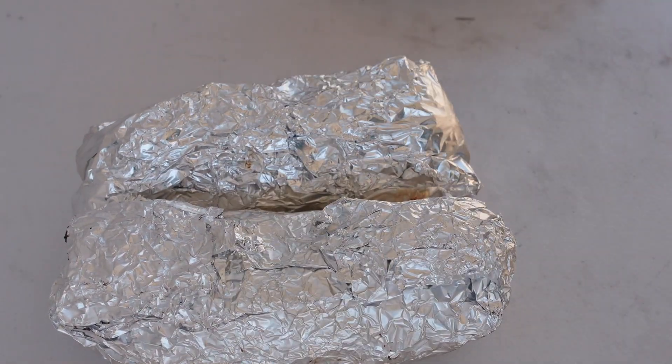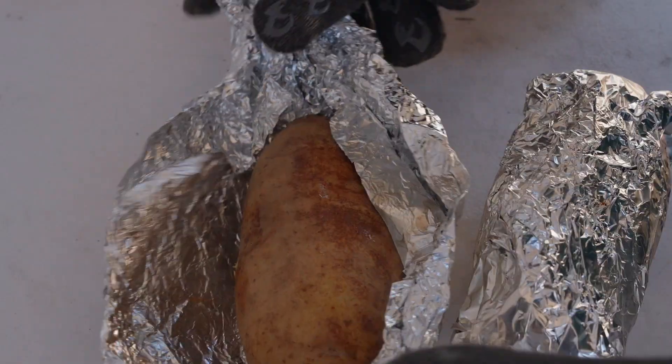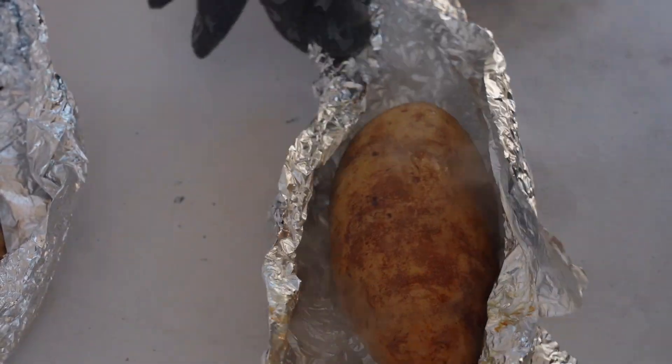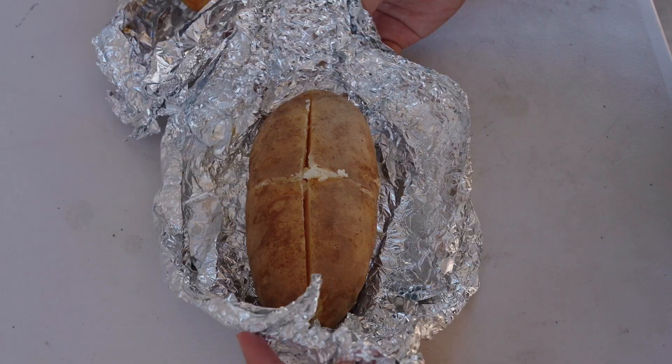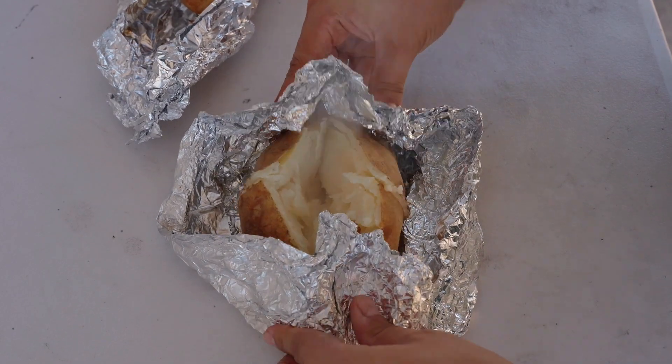Let's remove them — careful, these are hot. Let's unwrap and make sure you get the second one. You'll want to cut diagonally and then horizontally. Be careful not to cut too deep.